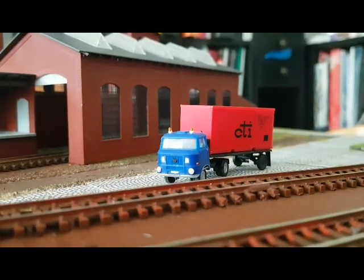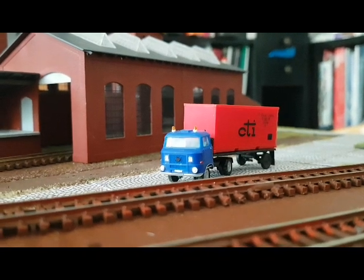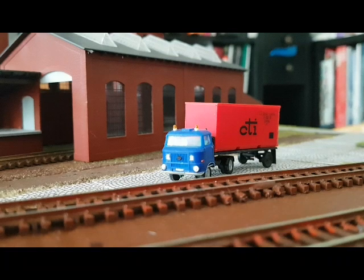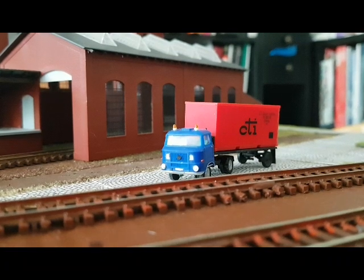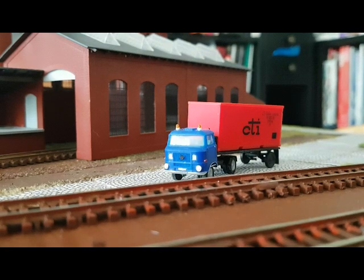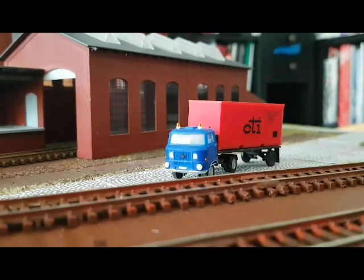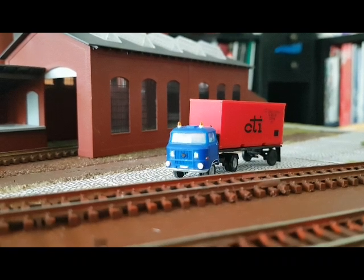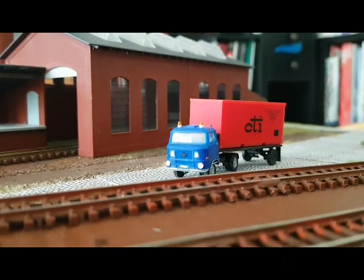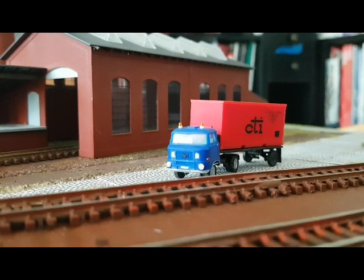Hallo Modellbahnfreunde, herzlich willkommen zu einem neuen kleinen Video hier von dem neuen Projekt, dem Fabrikmodul. Ich würde euch heute einfach mal ein bisschen was zeigen, was so in den letzten Tagen und Wochen hier so geschehen ist.